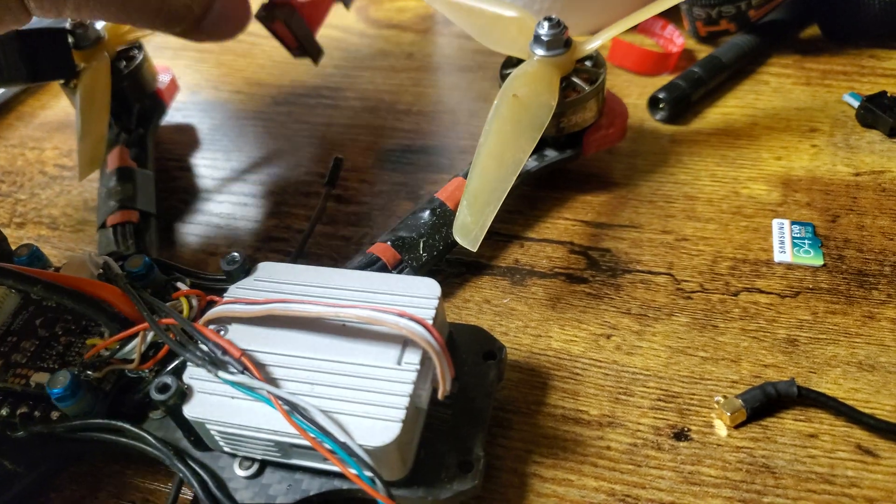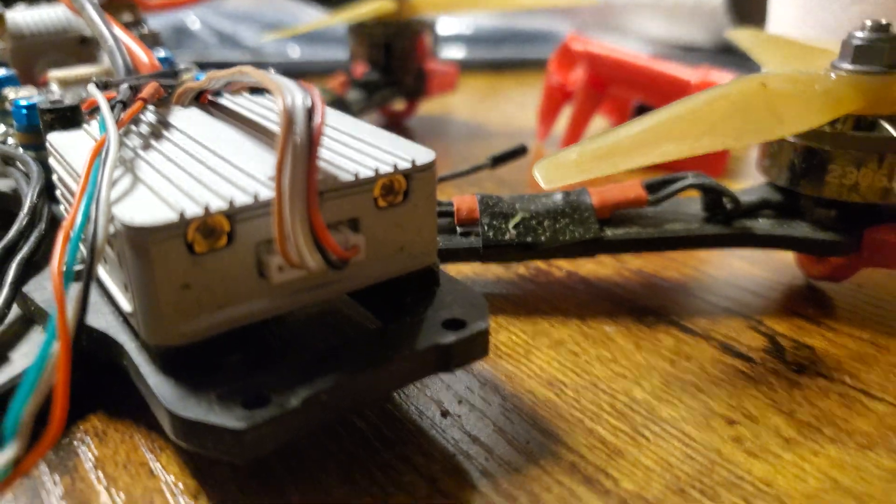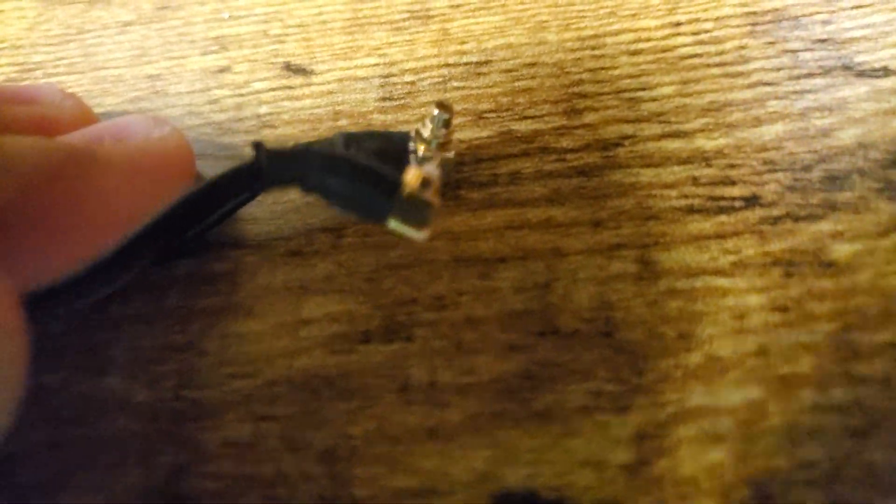So I went to go replace it, and when I did, I pulled my antennas out of the back only to discover that this one looks perfectly good — pin inside. And if you look, the pin is there but the ring around the side is gone.